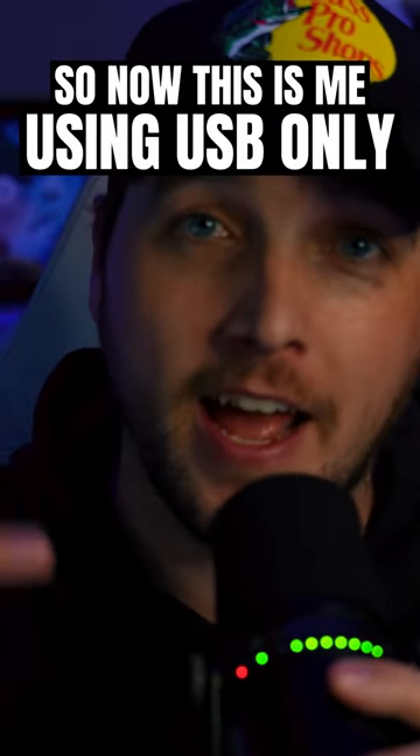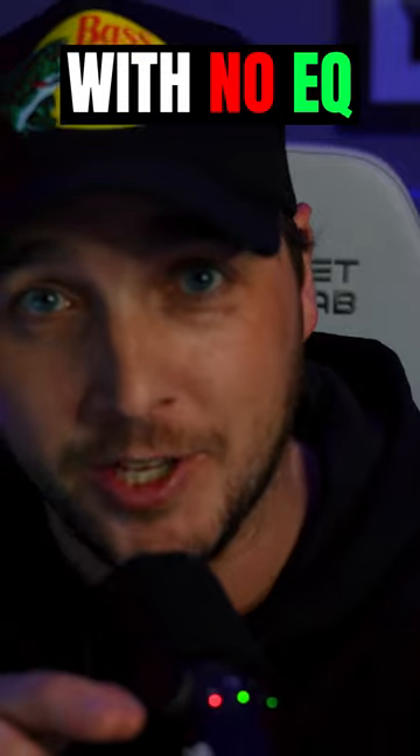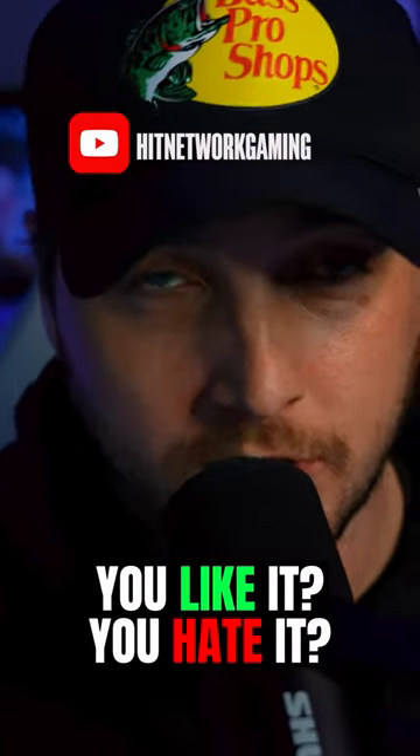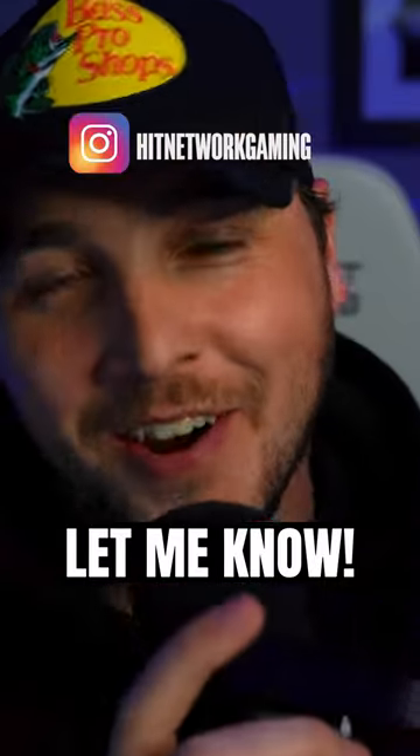This is me on the Shure MV7 with no EQ. Do I sound sexy? Leave a comment down below guys — do you use the MV7? Do you like it? Do you hate it? Am I stupid? Let me know down in the comments.